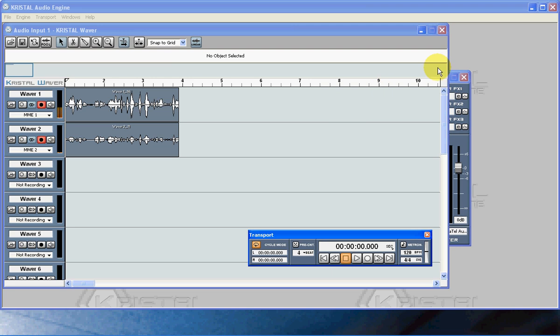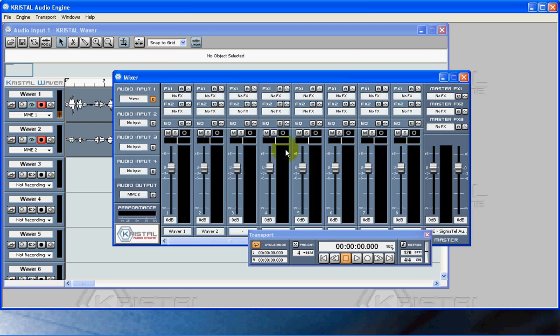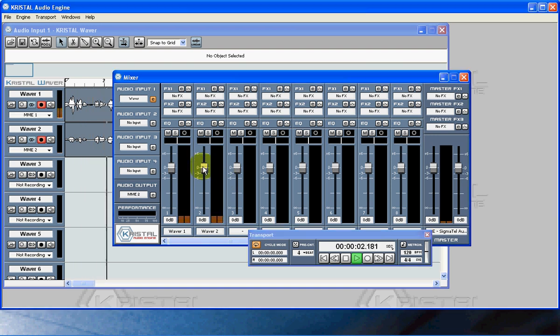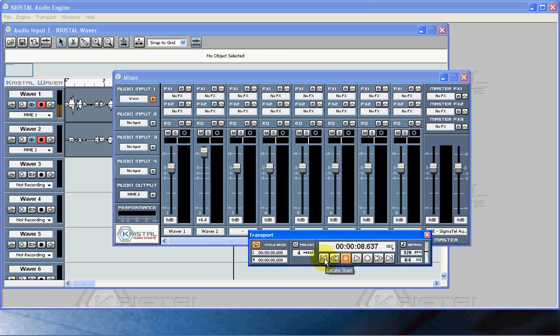The cool thing about this is it also has a mixer, so what I can do is I've got my two channels here - my wave one and wave two - and as I play it we can see where it is. What I'm going to do is turn this up, and now as I replay it let's see if we can get the volume turned up a little bit more so you guys can hear this. I don't have external speakers hooked up but here we go, now we should be able to hear both of them.